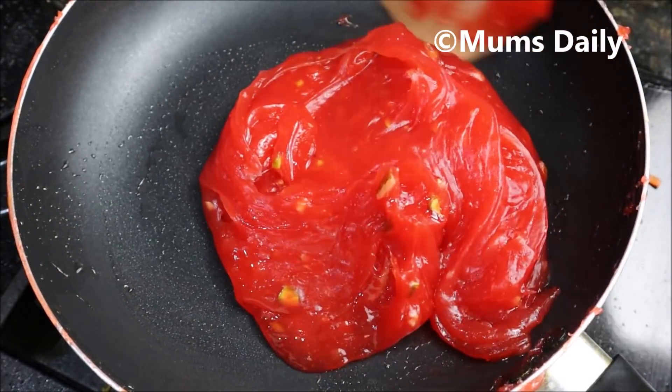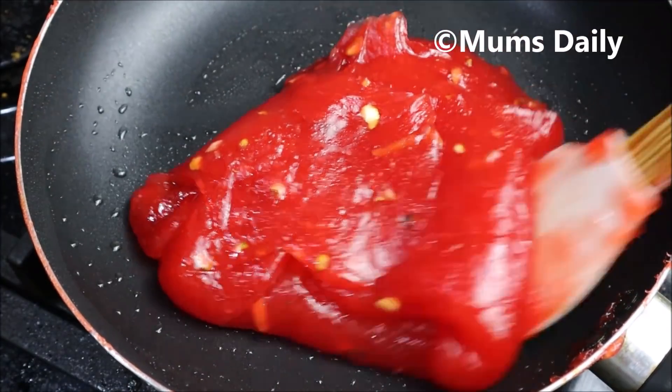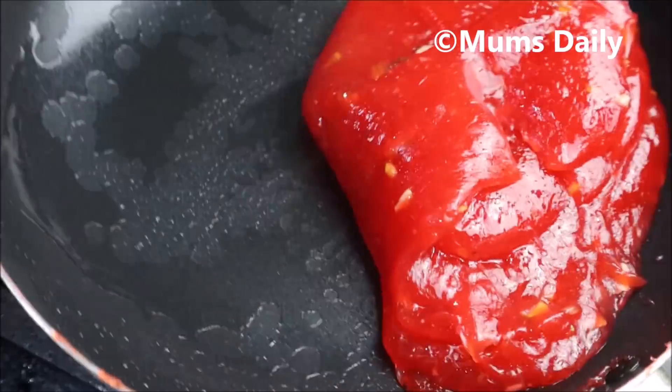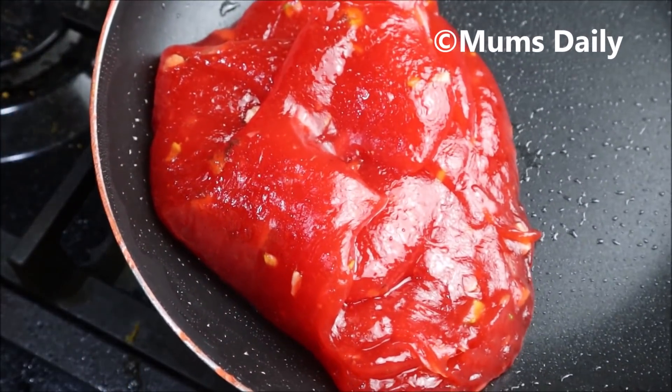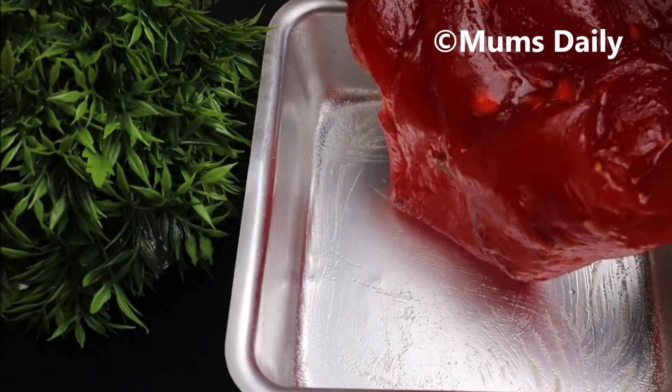It has a stage of the flower. If we are trying to finish the flower, we will have a stage of the flower — give the flower a little bit.